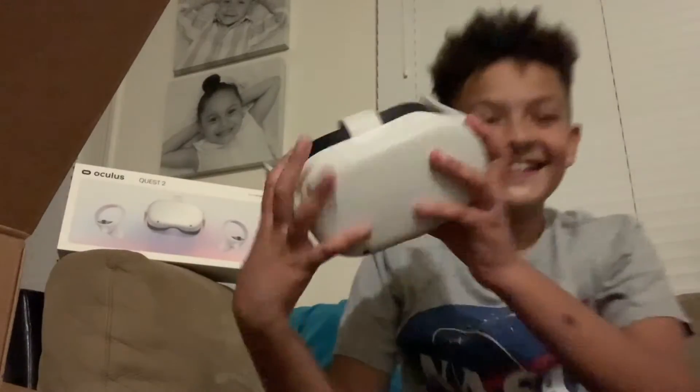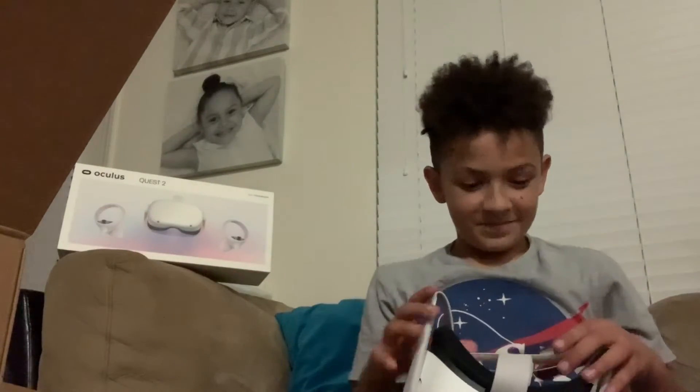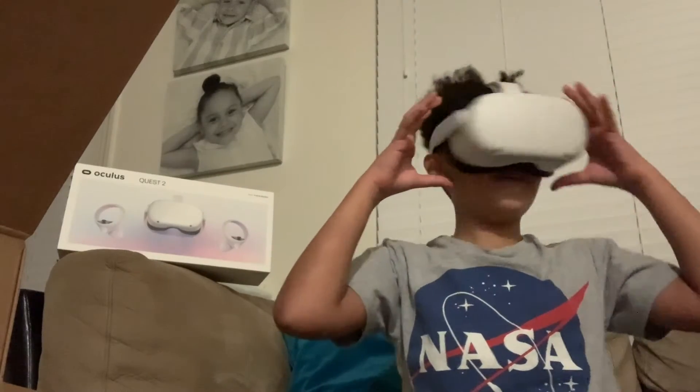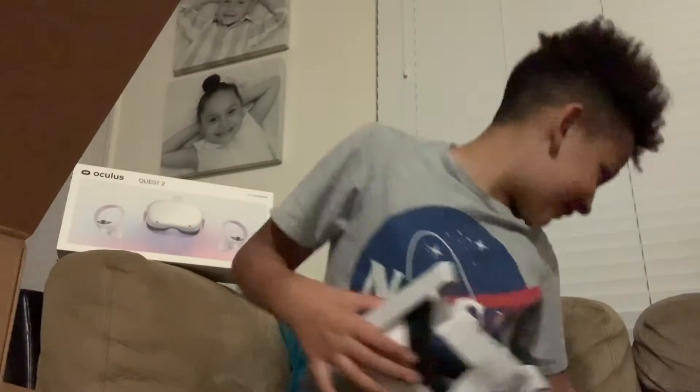I'm going to pick it up — see how heavy this feels, or light, or whatever it feels. Oh my God, look at this! It comes with four cameras. Move lenses left or right. Let's see how this feels on me. This feels perfect, guys. I definitely recommend getting this if you're trying to look for a good VR headset.